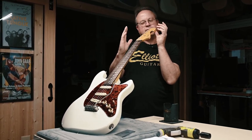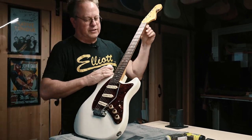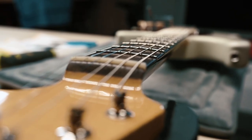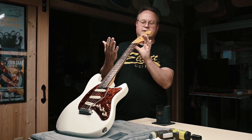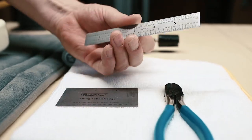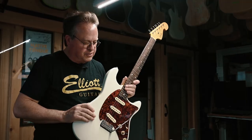Not too straight but not too much relief. Then you can look down the neck and get a reflection off the frets to see if you've got something catastrophically wrong, like a hump in the neck. You can usually see that pretty easily. This neck looks really good.